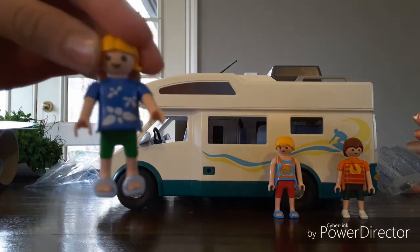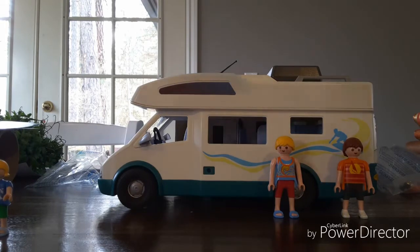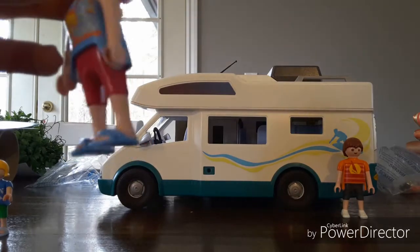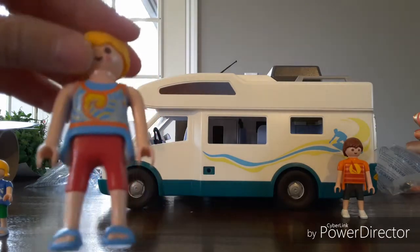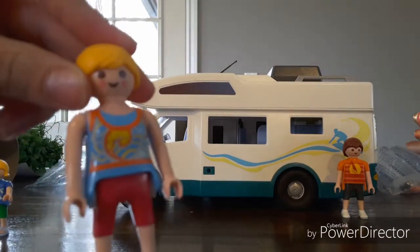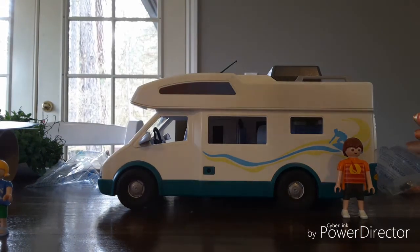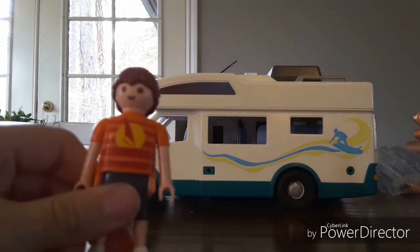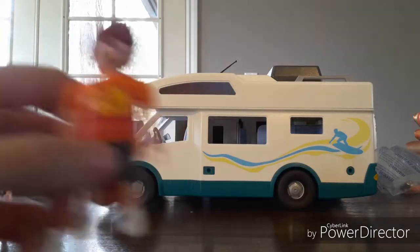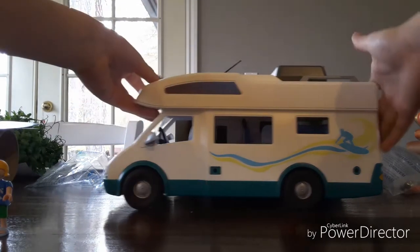Look at her sandals — they're actually removable sandals, so you can take them off. Let's move over to the mom. I really love her shorts — I think those are pretty cool. And I love her hair and the design on her shirt. She has removable shoes too. And here's the last member of the family — the dad. I think he's pretty cool.